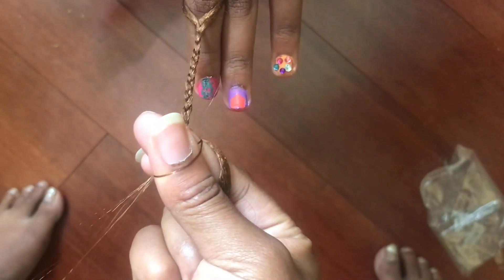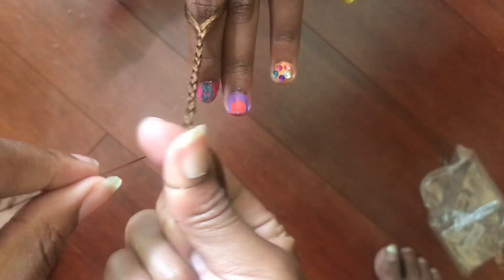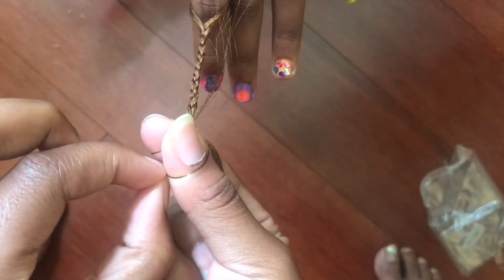Just using that third finger to help me hold it. Now that it's wrapped around, I'm going to place that little string in between my pointer finger and my thumb and hold it. Now I'm going to slip it off of my thumb.